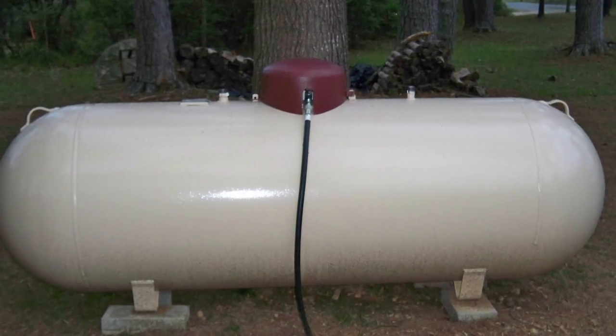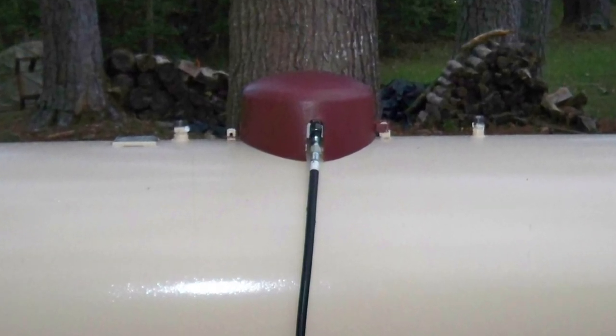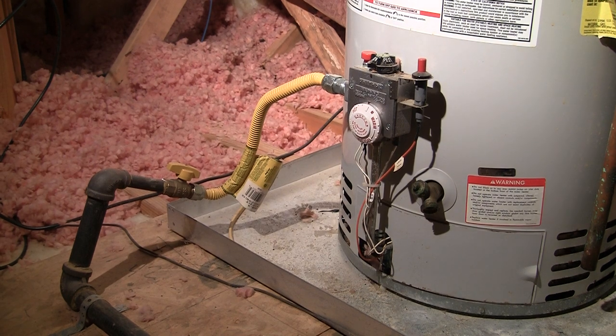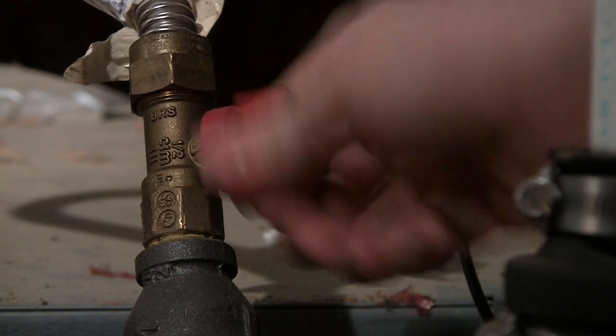In the case of some propane tanks, you'll need to manually close down the gate valve at the tank itself. You should also always have individual shutoffs at each appliance, and these are typically ball-type valve handles that rotate 90 degrees.